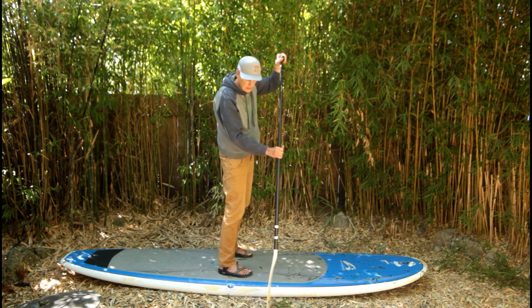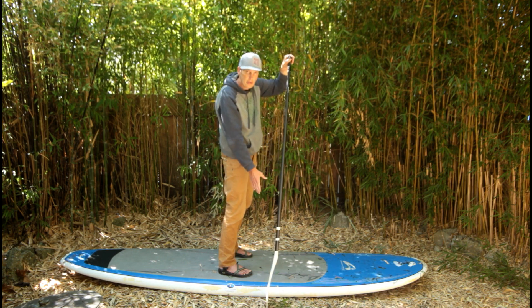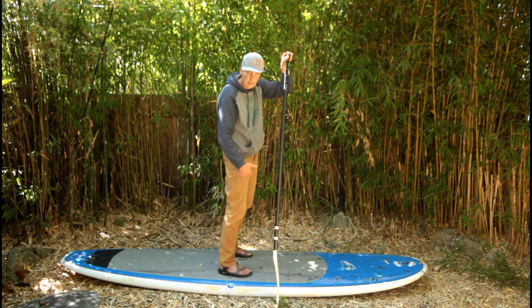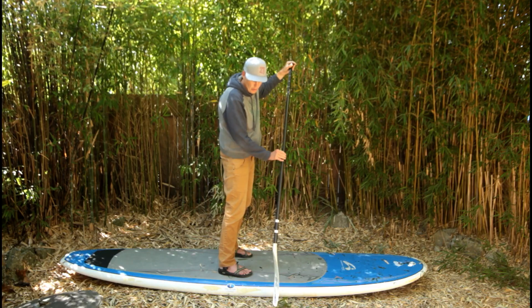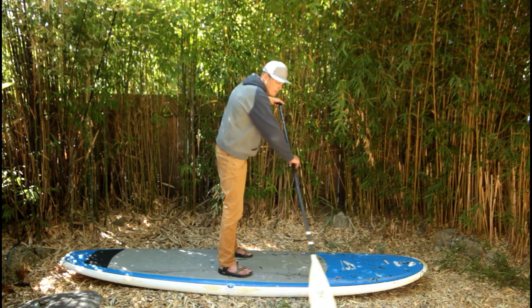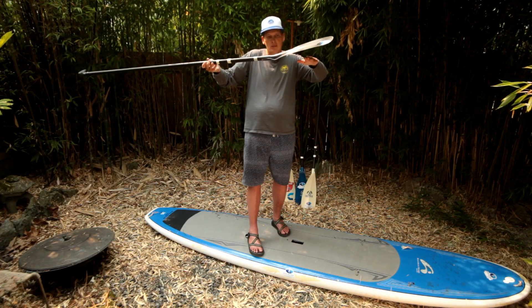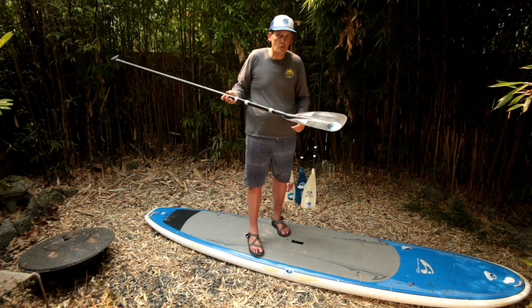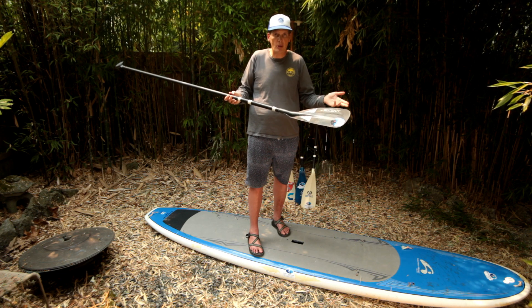This is the wrong way — power face backwards. This is the right way — power face facing me — giving a cleaner exit out of the water. So: power face, the canter angle, the back side. We do use the back side for paddling backwards and for the reverse sweep turn.